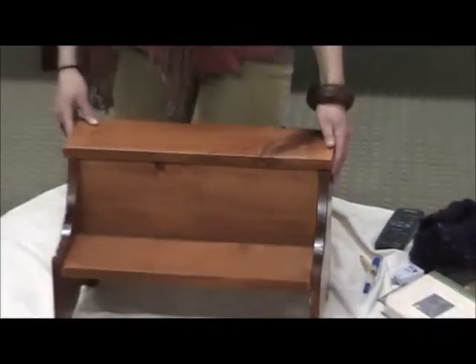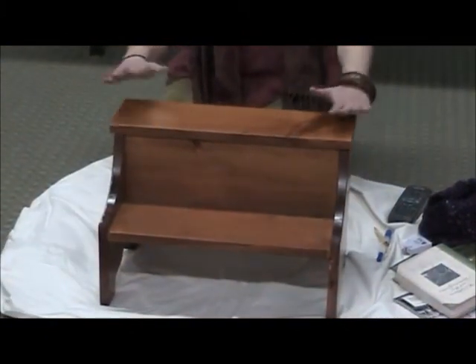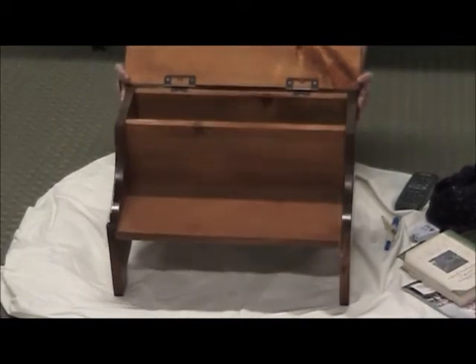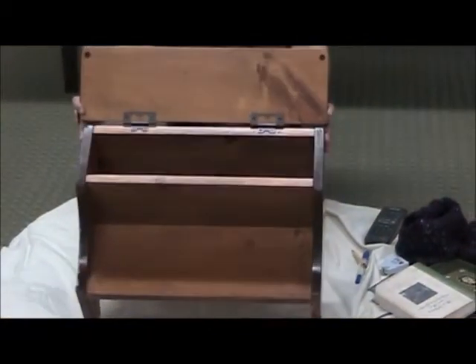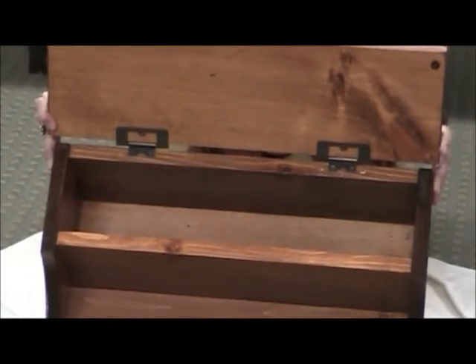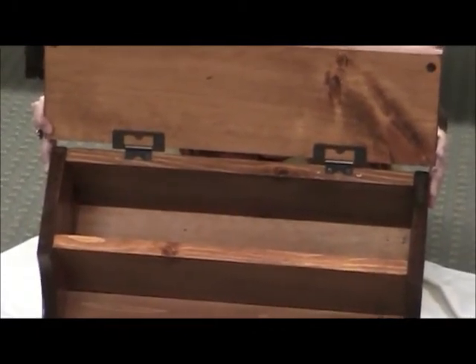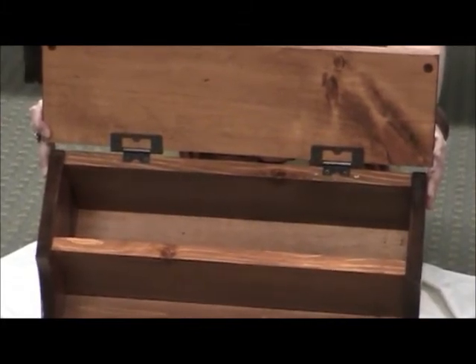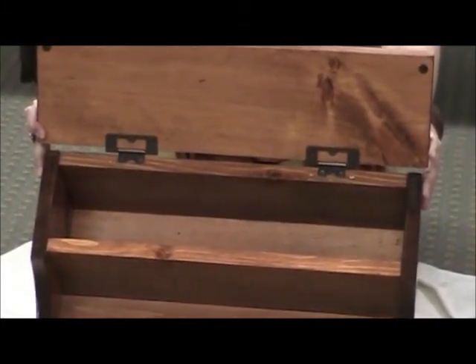Next, the storage part of our bedstep is located in the top step. I'm going to open that up with our metal hinges, keeping it nicely in place, and give you a close-up look inside the bedstep. Your storage space measures at about a little over five inches in height by a little over three and a half inches in depth, just to give you an idea of what you can fit inside.